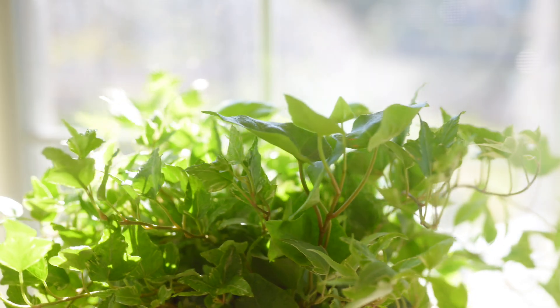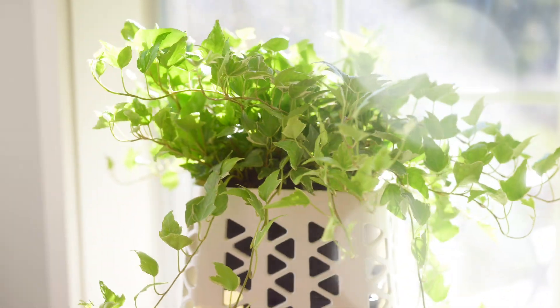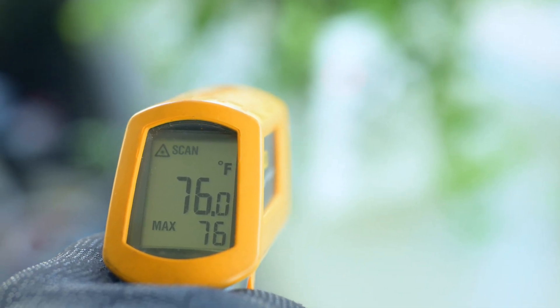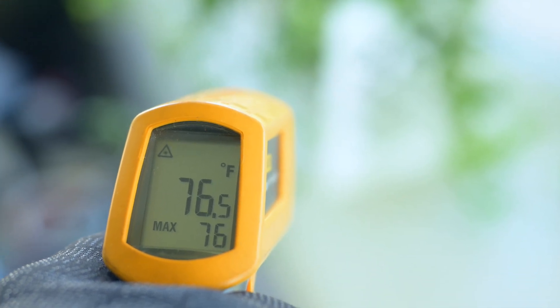Before I wrap this up, I'll address some practical concerns. A friend of mine commented that this would probably get too hot for either the plant or the PC, but after running it for a couple weeks, I can say it's not a concern. The plant acts as a UV shield and insulator when the PC is put in the sun — perfect if your desk is in a window. The PC doesn't vent heat upward either; it cleanly exhausts out the sides with both a top down and side cooler.